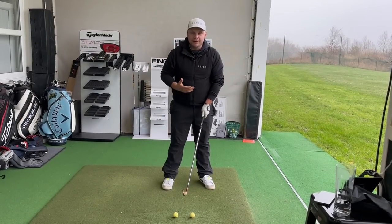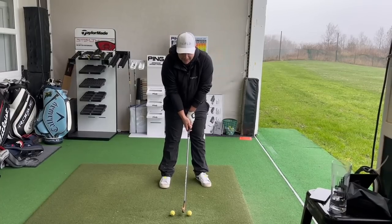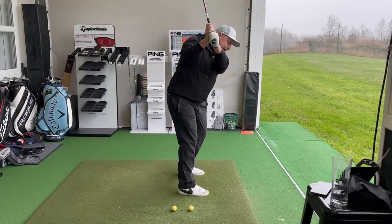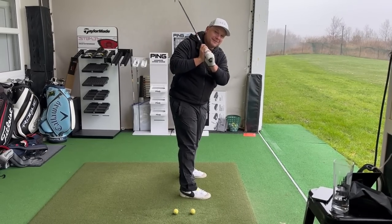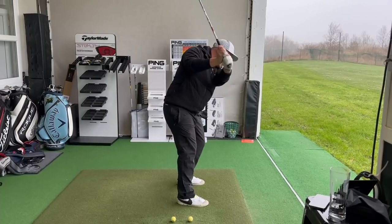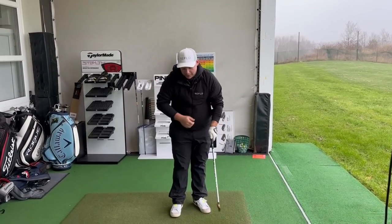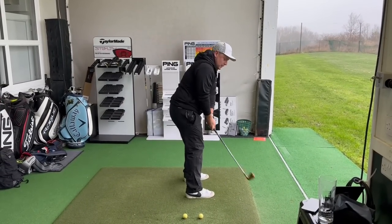What I'm going to do is work on getting that takeaway correct, because one thing I see so often in lessons or playing with general golfers is the takeaway can sometimes be very steep. That's going to put you in a position where you're not going to get the desired result. From there you might drop it inside, or even come a little bit over the top — that's obviously not going to get the strike or shot shape you want.